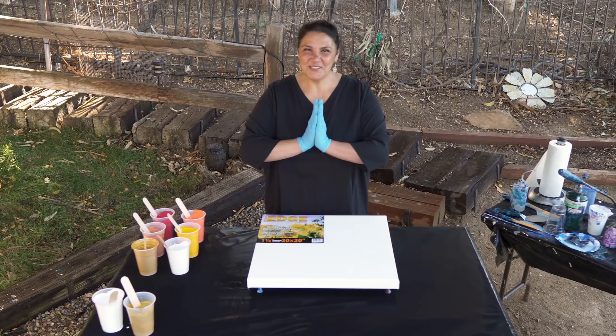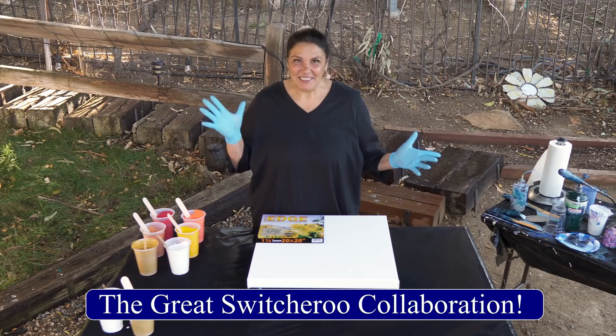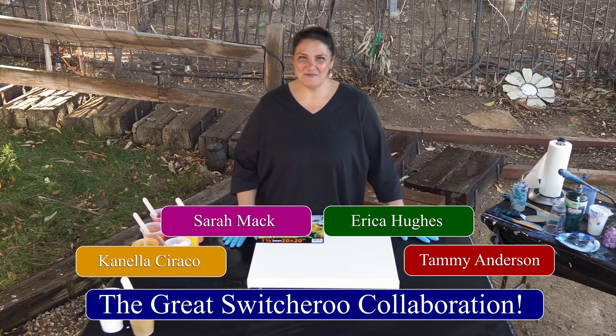Hi guys, it's Mina. Welcome back to another very special collaboration. Today we are doing the great paint switcheroo with Canela Sirocco, Tammy Anderson, Erica Hughes, Sarah Mack and myself. So this is gonna be really fun.